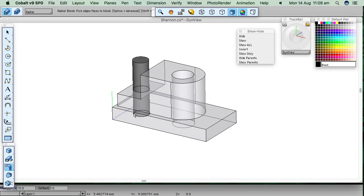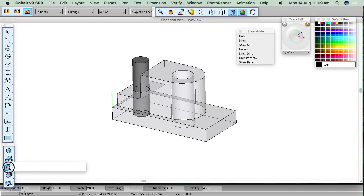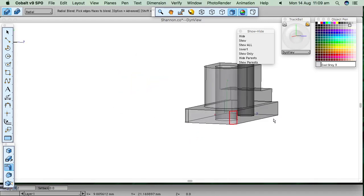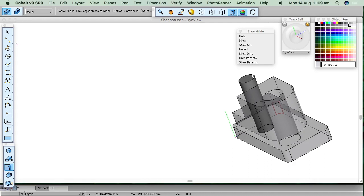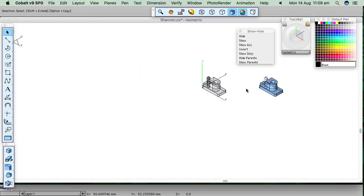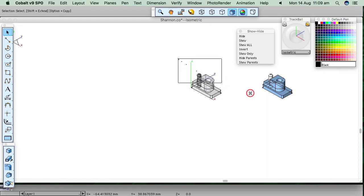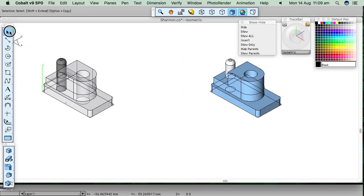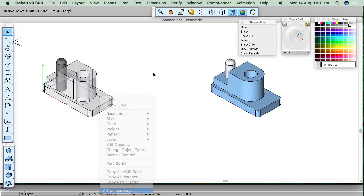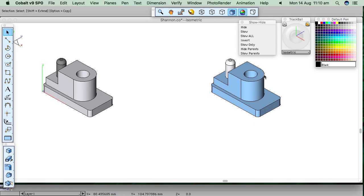I'll put some fillets on things. I could do a chamfer or whatever — I could have also done the holes using a hole tool, but circles work fine. Fillet, two millimeters: that edge, that edge, spin it around, that edge, top of that thing. Now show all — there's my other one and they look pretty identical. Right-click on the background, hide all curves, right-click on that — not transparent — and we're done.